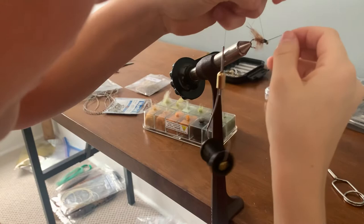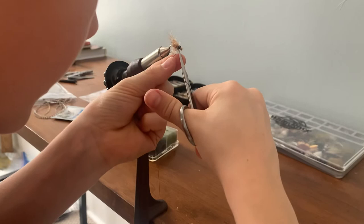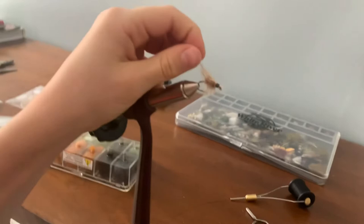And whip finish. If you messed up, you can just try it — put it over. And that is a caddisfly. Bye, thanks for watching.